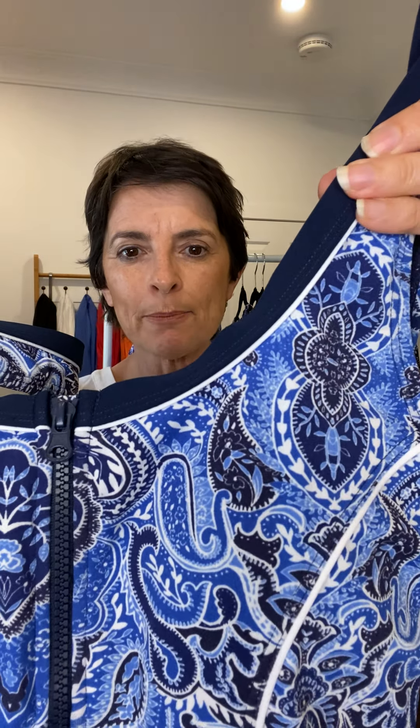It's a paisley inspired print with a dark navy edging with white piping, but there's also hints of black in there as well. It's a beautiful print, all shades of blue.